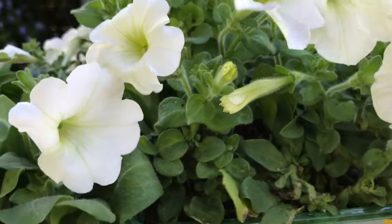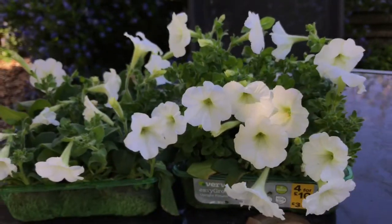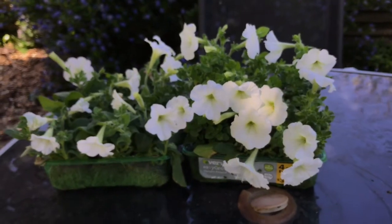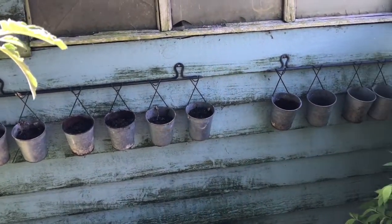Today I bought some new flowers for the garden. We had some pots that were sitting empty so I decided to go to B&Q and see what they had on offer at the moment.